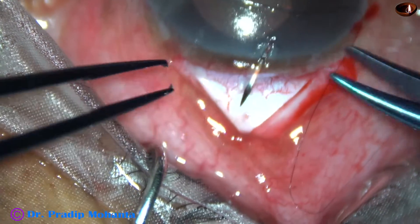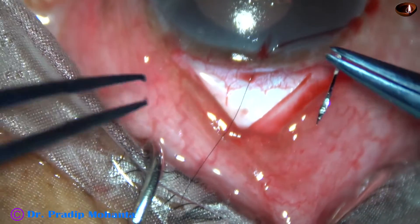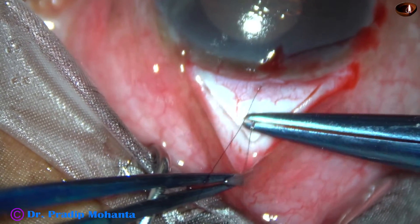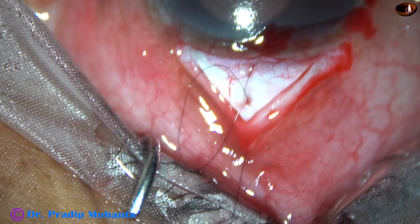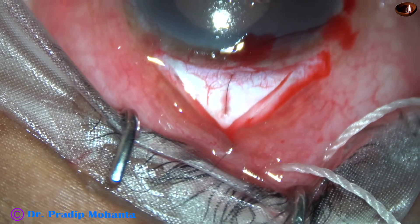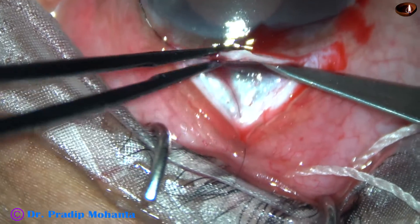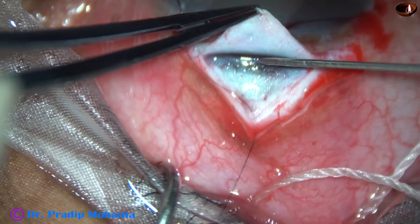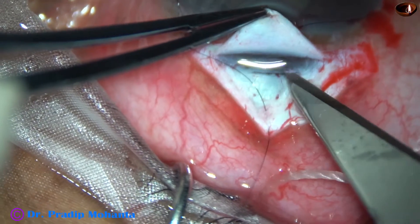Now I am placing a pre-placed releasable suture at the apex. This portion of the video is at one-and-a-half times speed. This is the pre-placed releasable suture. Now I take a number 11 Bard-Parker blade and I am going to excise a piece of sclera which contains the trabecular meshwork.